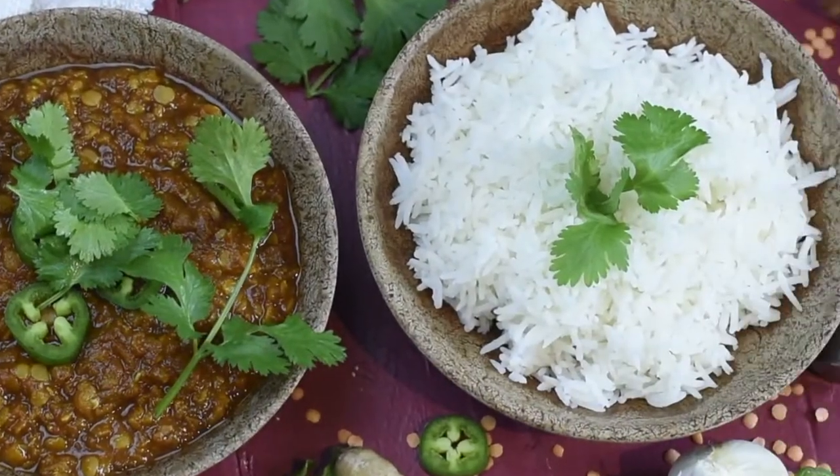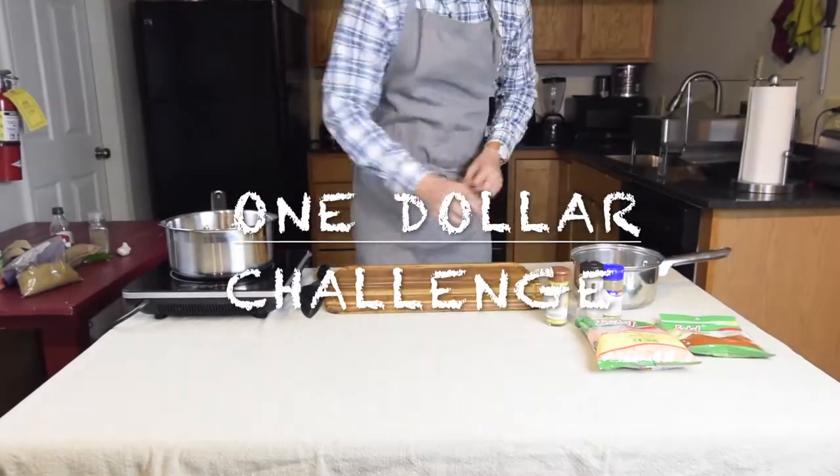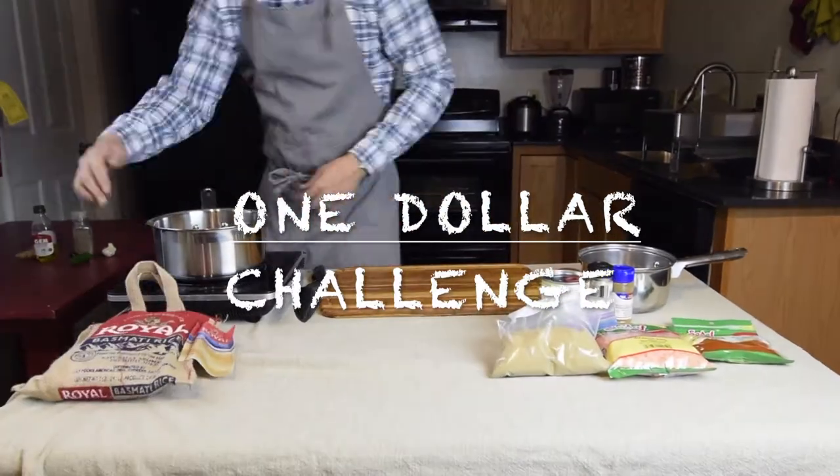Let's get started. Hey guys, welcome to this week's video. I've got a recipe video for you guys this week, and it's not any recipe video — we're doing the $1 challenge.